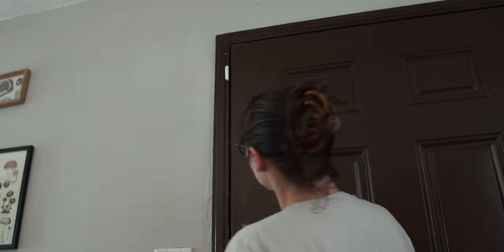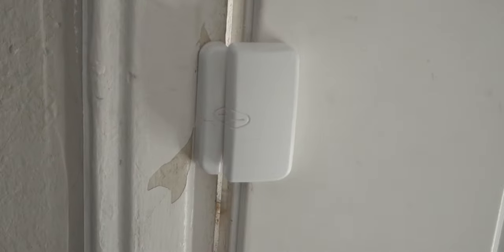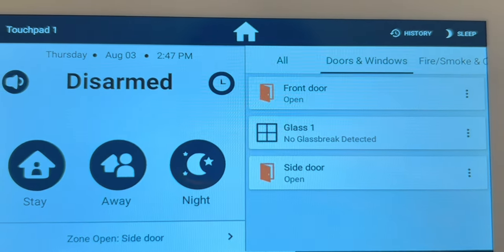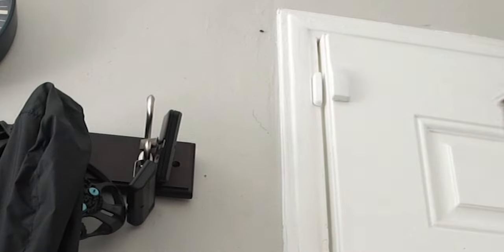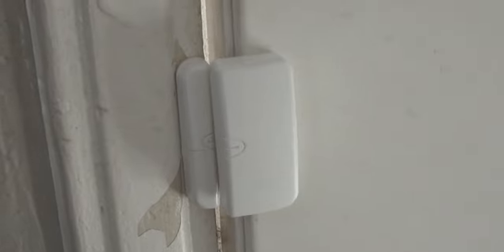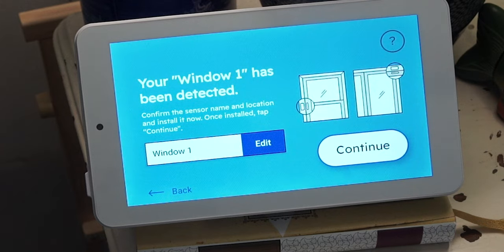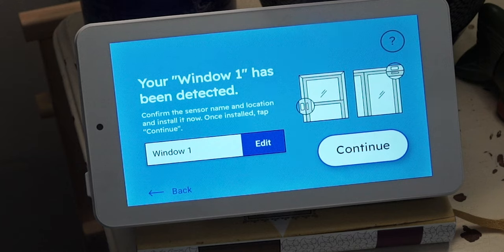Next, you can set your sensors aside or stick them into place. Of all the Cove devices in my system, these were the only ones to really give me trouble during installation. Our doors and frames aren't totally aligned, causing the sensors to send a false signal. I tried the traditional placement, but that didn't work, so I overlapped the larger piece on the door where it was closest to the frame. It wasn't ideal but it still worked. The panel will then ask you to name your sensors — I did this based on location. When your sensor is triggered, the panel will use that name: 'one door open.'